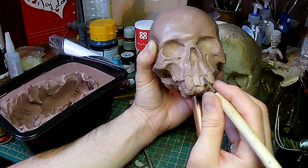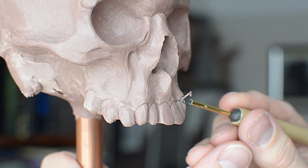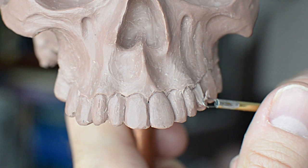I find my loop tool is very useful here. This is just a piece of guitar string which I've soldered into a piece of brass tube and attached to a wooden handle. This is one of my go-to tools — I find myself using it for everything.